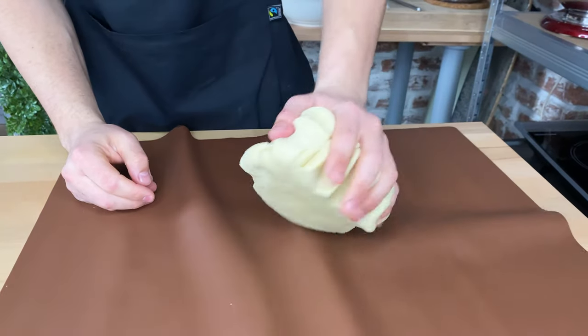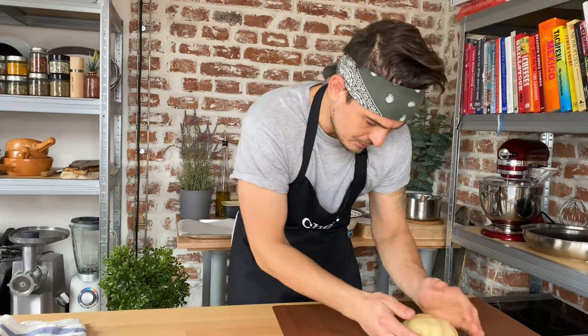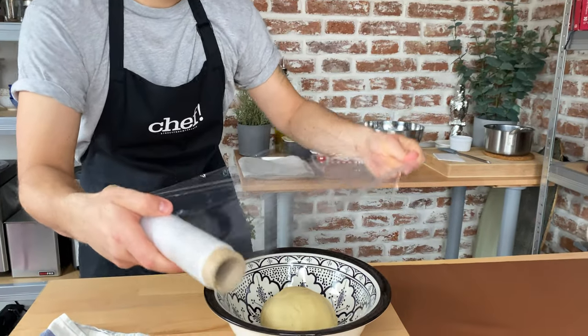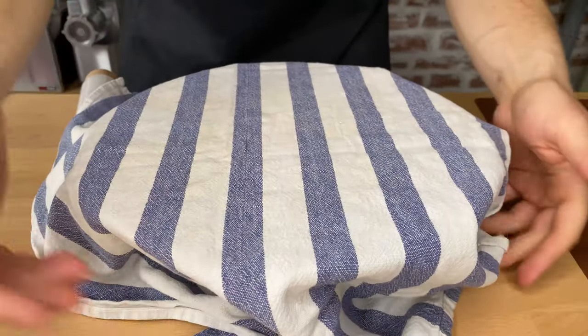As you can see, the dough is really beautiful at this point and that's exactly what we're looking for. Form a nice ball, place it in a clean bowl, and we will let it proof until doubled in size — should take 90 minutes to 2 hours roughly. Don't forget to cover it again with plastic wrap and a kitchen towel. When it's doubled in size, immediately pull it out.